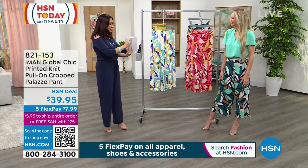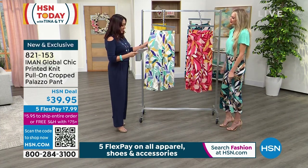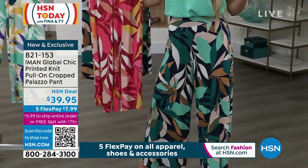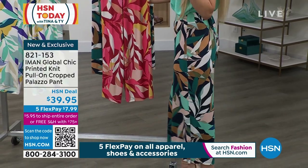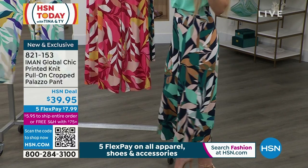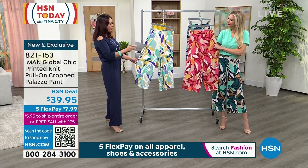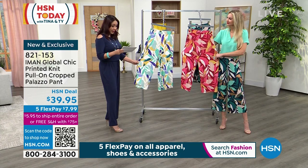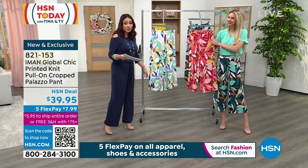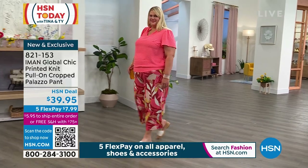Let's complete your look. What she has on is from Iman — it's a printed knit cropped palazzo pant, so you get that nice flow in the palazzo but it's meant to be cropped. The inseam is 25 inches. What Kate has on is the navy; the pool blue is what I have in my hand, and then we have it in conch shell — beautiful blushes. It's 95% rayon, 5% spandex, machine wash, tumble dry, extra small through 3X. First look, $7.99 on a flex pay to get it home.